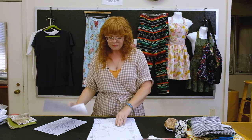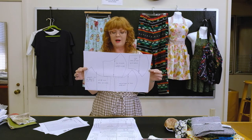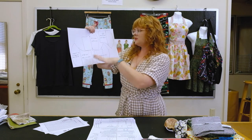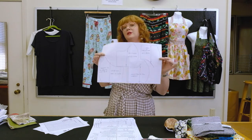Your very first project is the mask. We've provided you with a paper pattern that has two different sizes: a men's/women's size that's a little larger, and a smaller adult or teen size. We'll go over how to cut this out in another video.